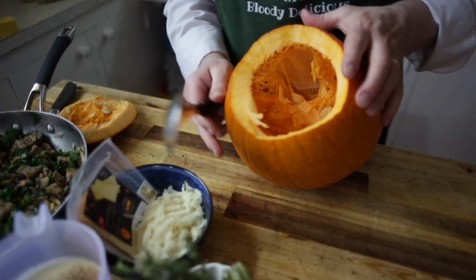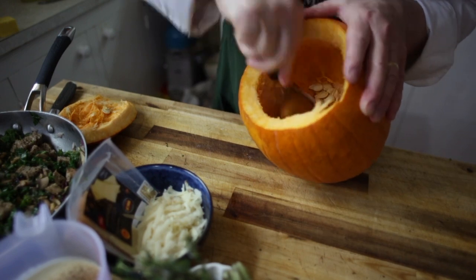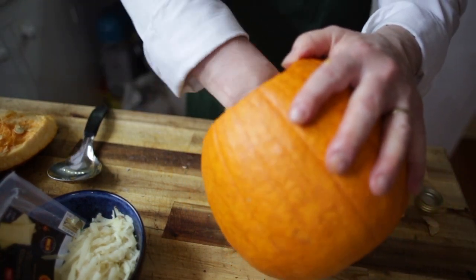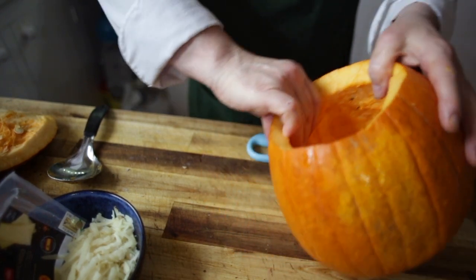With the back of a spoon, just push that flesh down and scrape it all down. Then add a touch of olive oil inside the pumpkin and massage that oil all the way through the inside.